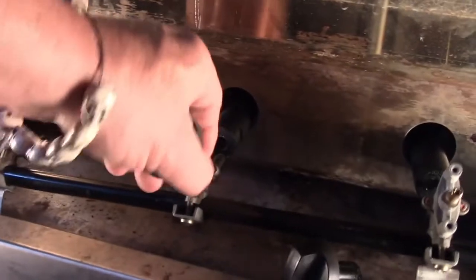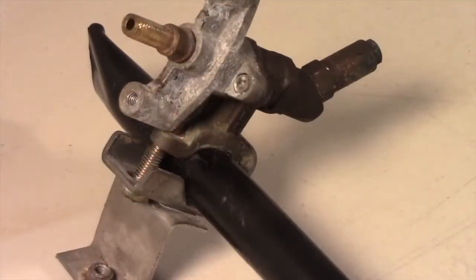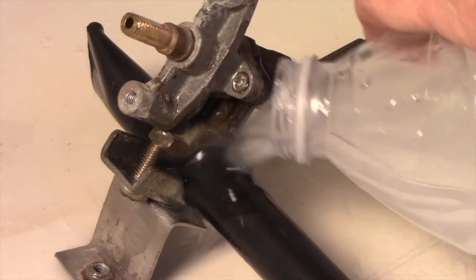Control valves which clamp onto gas barbecue manifold pipes have a small O-ring gasket. Damage can be detected by pouring soapy water over the pressurized valve because leaking fuel will blow bubbles.